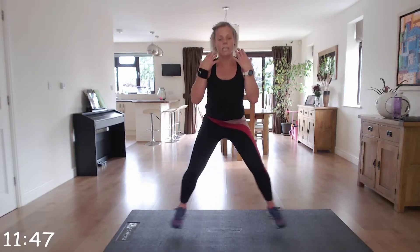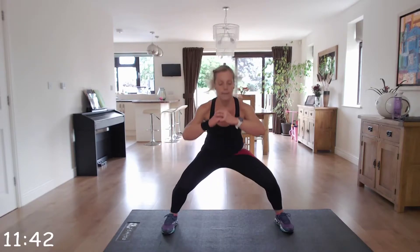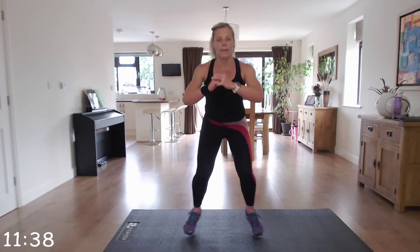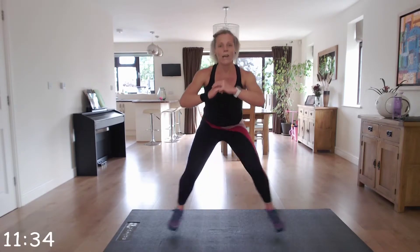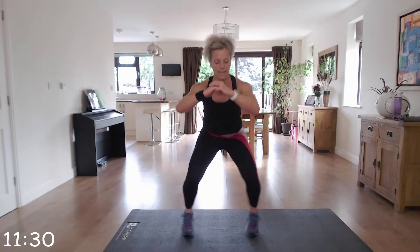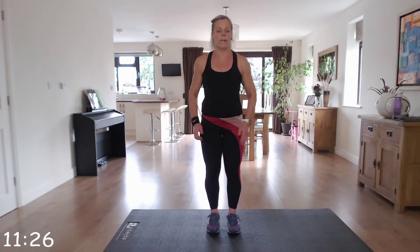Keep that head and chest up. Well done. Come on, last few seconds. And we're going to go into those four calf raises and toe taps. Off we go — one, two, three, four. Come up on those tippy toes.